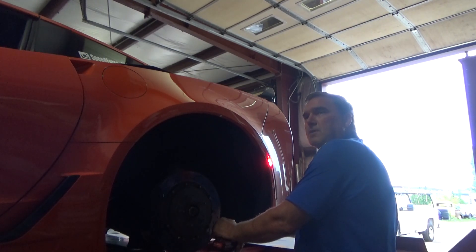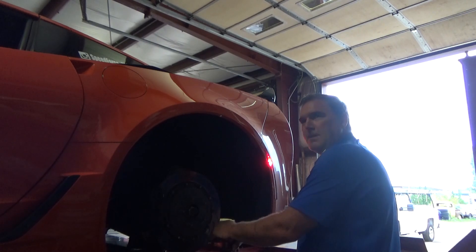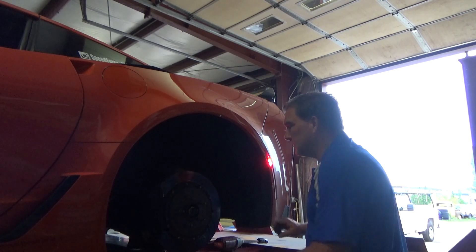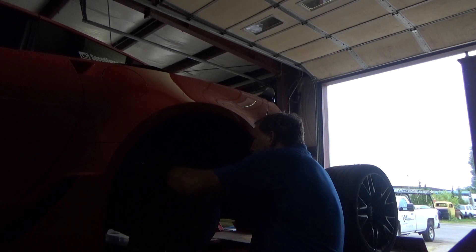They were doing a 15-inch rear wheel conversion so you could run proper slicks on the back, because these thin tires don't grip. Even with a drag radial, it's just a rubber band - there's no give, no traction in it, it just breaks loose. I've got the other side down and I'll put it back together to see what we've got.